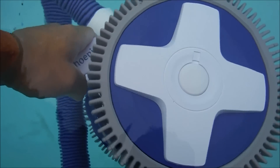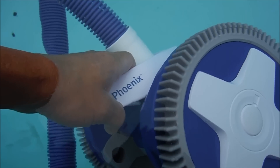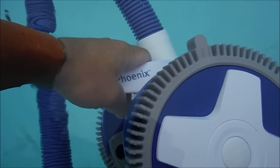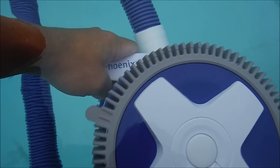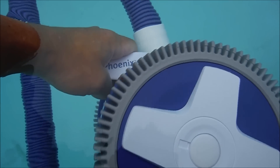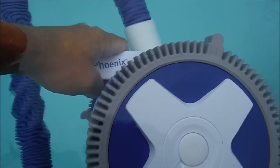Now we're going to adjust the Phoenix wheel RPMs. Carefully take the cleaner and bring it to the side of the pool. Hold the right wheel towards you — you'll see the hump on the tire and the hose. Count how many times that hump moves around in one minute; that's how you adjust your wheel RPMs. 11 to 14 wheel RPMs is optimal for the Hayward Phoenix.